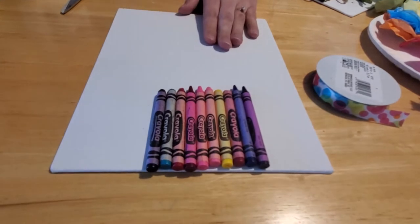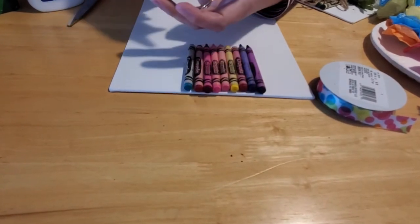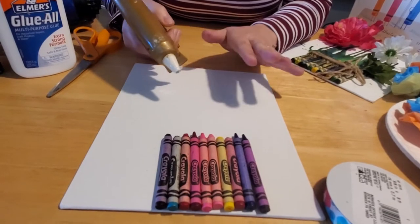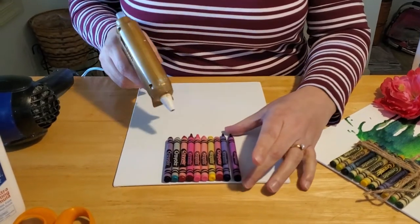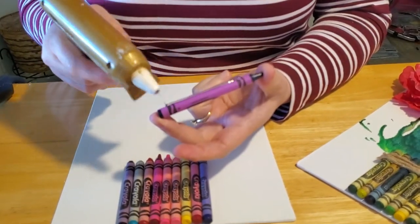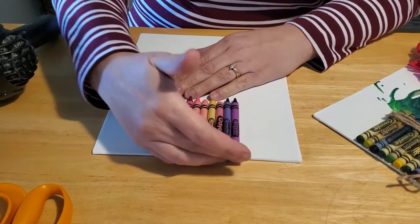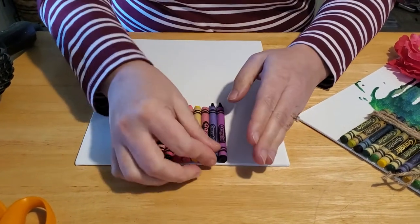Once you have them arranged, take your hot glue gun and run a bead of glue right along the side of each crayon, then glue them down to your board. I'm going to pause and glue them all and we'll be right back. Now I'm gluing the last crayon — just run a bead along the length, then slide it into place. Make sure all the bottoms are flush with each other. If you have little stringy glue webs, you can peel those away. Hot glue makes them instantly secure, which makes it easy to move to the next step.